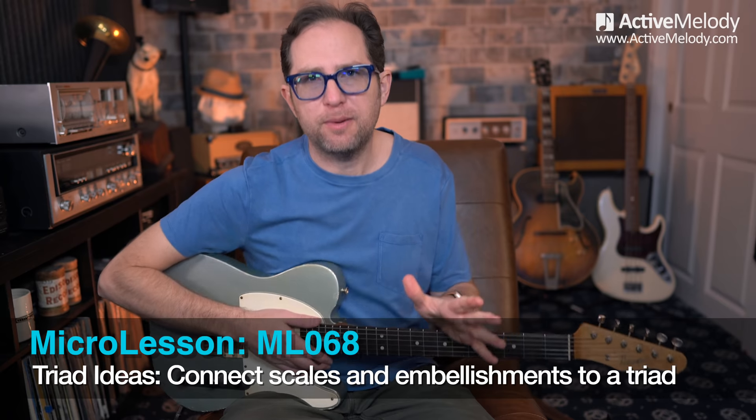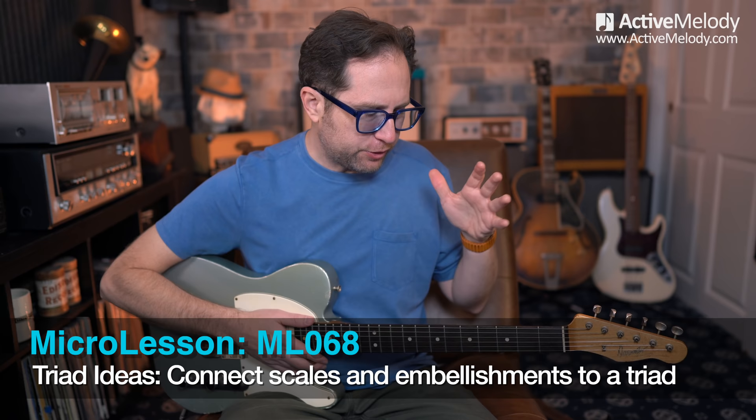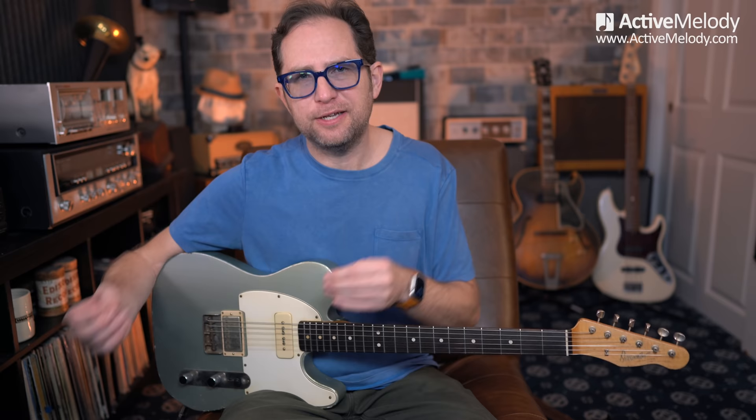I thought I would turn on my camera and shoot a video on a topic that I think will change the way that you play, or at least the way that you visualize the fretboard. I'm always fascinated with these little connection points, taking one concept that's simple and connecting it to another simple concept — just things that you've already probably done, but maybe you haven't seen it quite in this way.